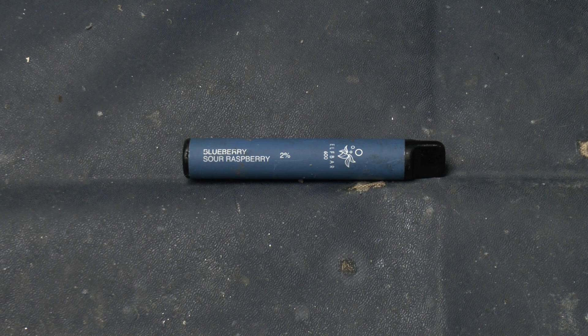Greetings! I was cutting the hedge earlier on and I found this in the leaf litter at the bottom of the hedge. It's a disposable vape. I've not seen inside one of these things before. Let's take a look.